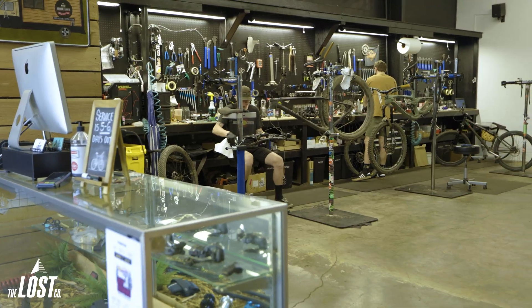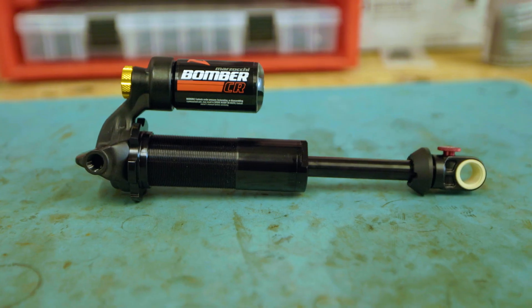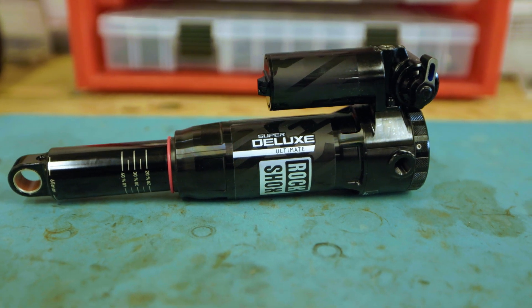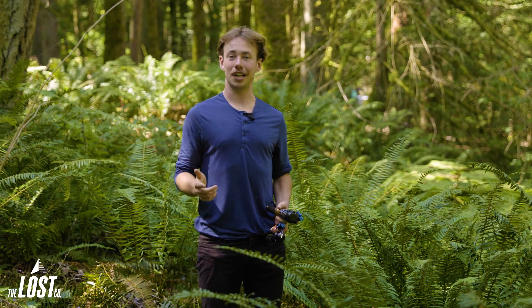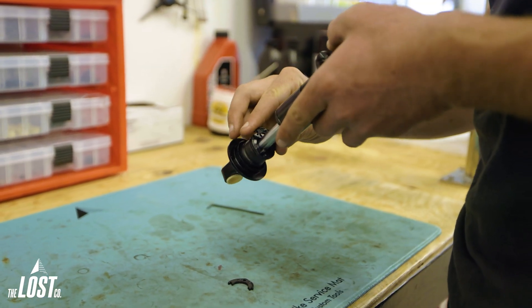If you've got a different shock that's not on that list, then we highly recommend sending it into a shop with specialized tools, just like us here at the Lost Co. Changing the stroke on some shocks is a way more involved procedure requiring a full teardown and really expensive tools, so it's not really feasible for someone to do it at home. We do travel changes like this almost every day, and if you buy one of the shocks I just listed, we'll actually change the travel on them for free before shipping them out.